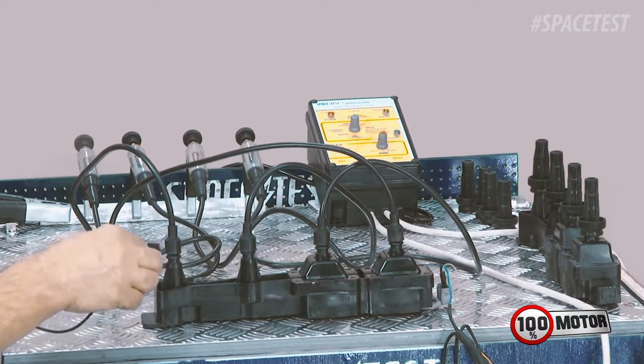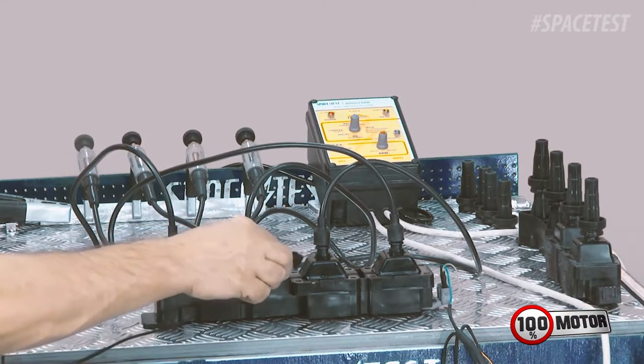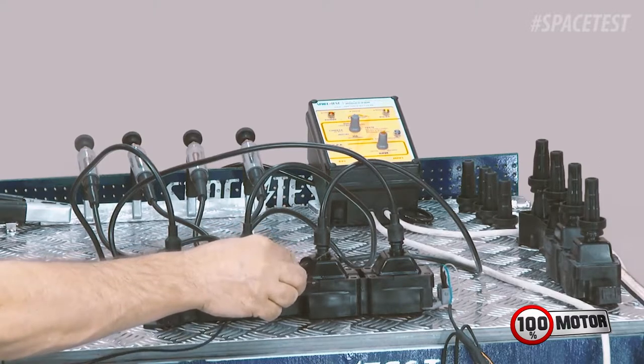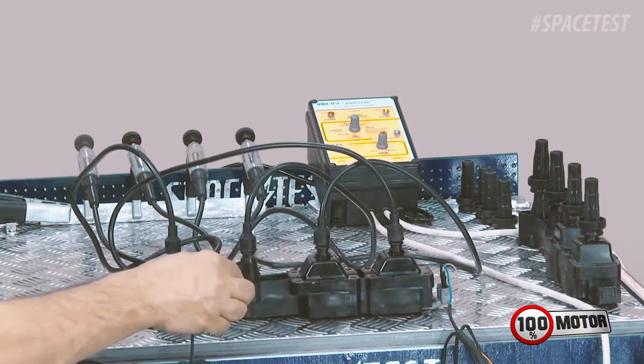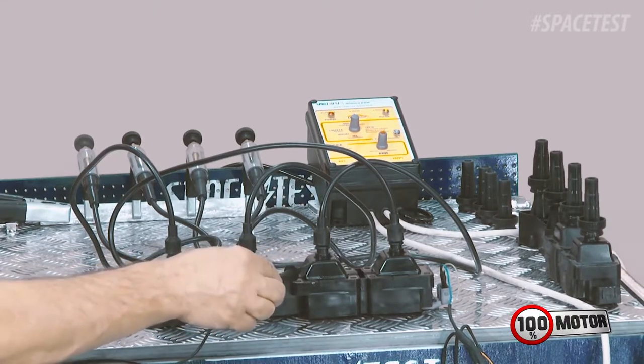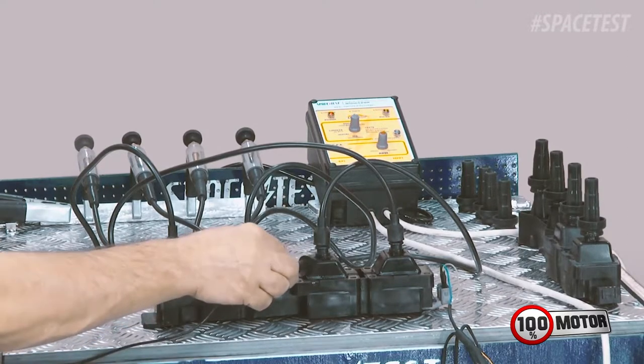Então aqui vamos lá. Aqui — nada, não tem faísca. Já tem aqui — olha! Então essa bobina já tem essa fuga de corrente aqui. Do outro lado aqui — estou usando a saída 2 e 3 dessa bobina, que está conectado no primário. Então o defeito dessa bobina está aqui — um dos defeitos.